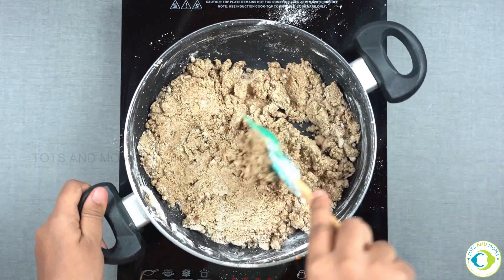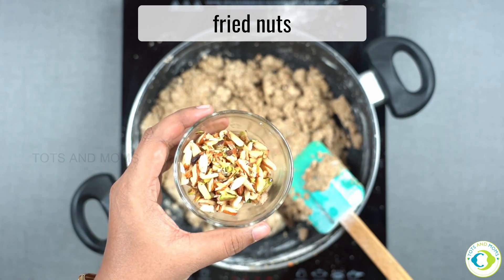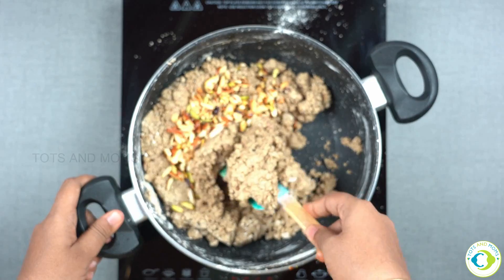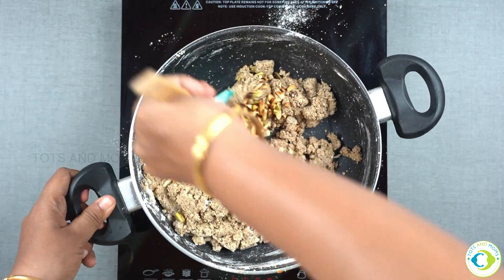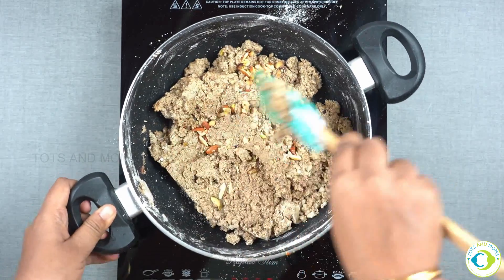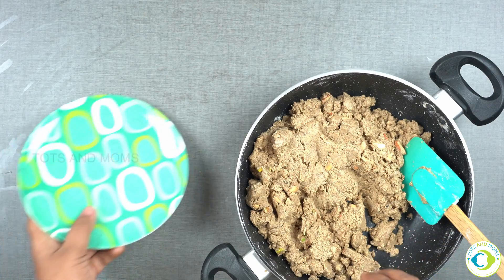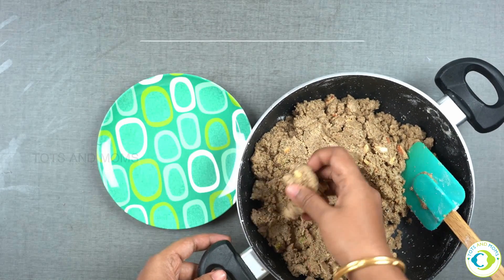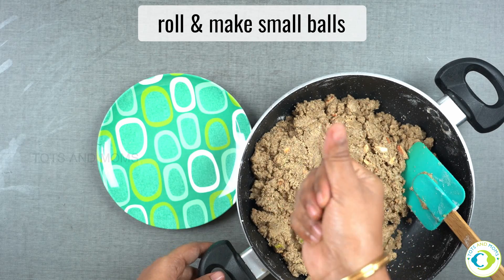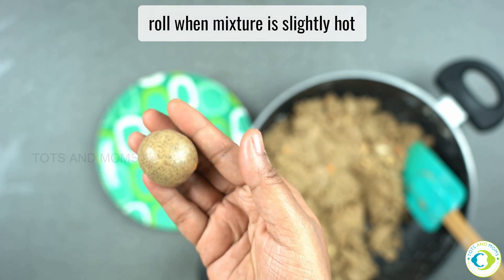To mix it with dry fruits, you will need to mix it. Use the mix of tea. You will need to be ready to mix them. If you want to cut this around, you can use the sunflower kadha to make it.